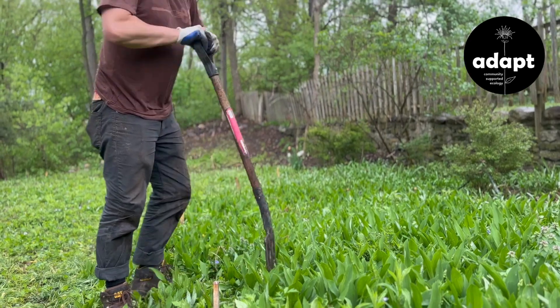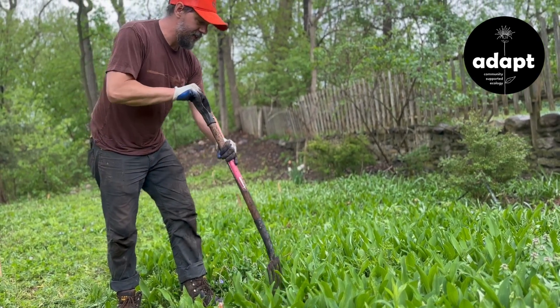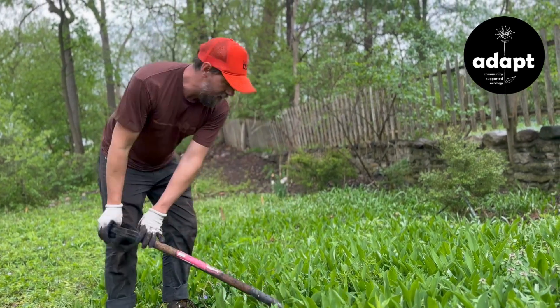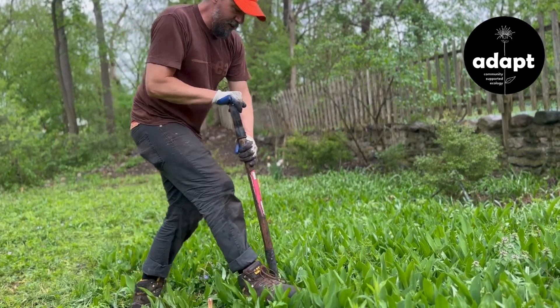Stand up, take good form, just run this into the ground, and then lift up the soil. So much like the English ivy and the vinca, you'll want to do it over a distance so that you can get a lot of the soil loosened up before you start to dig under there.